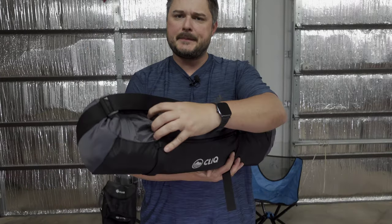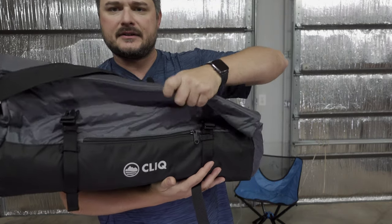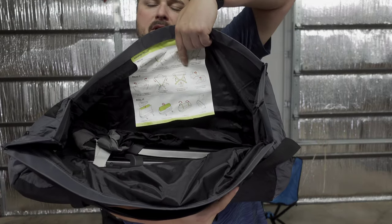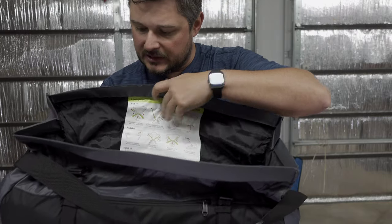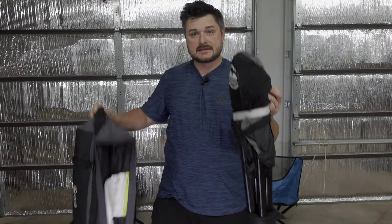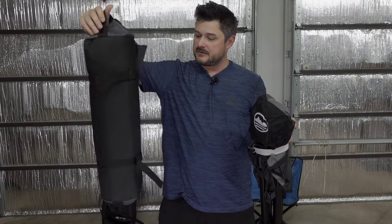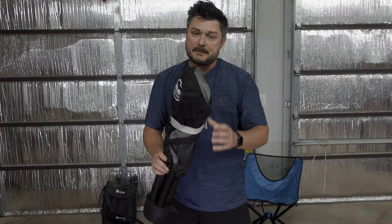So let's just snap it open. You actually roll this out to open it, and inside is your Click Chair. You also get a permanent chart showing you how to use it, but once you do it a couple of times, you're good to go. Pull it out — there's nothing else in the bag. You get a zipper portion, a handle at the top. It's a very well-made bag, so I appreciate them stepping up on that.